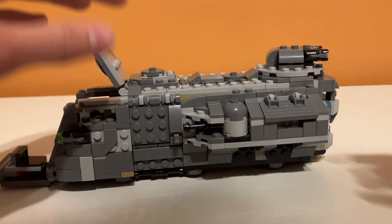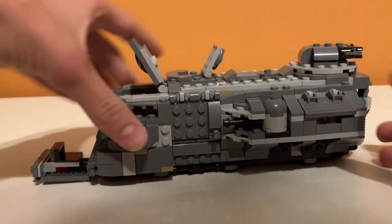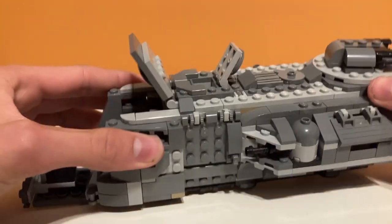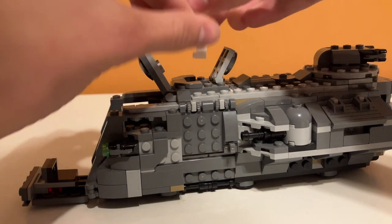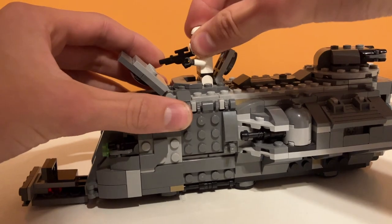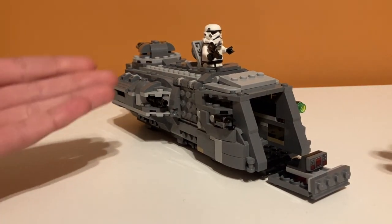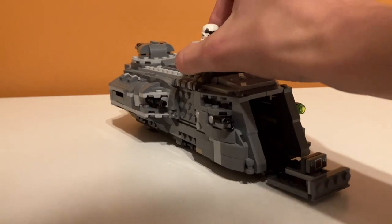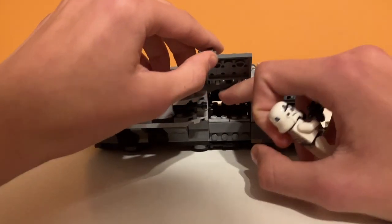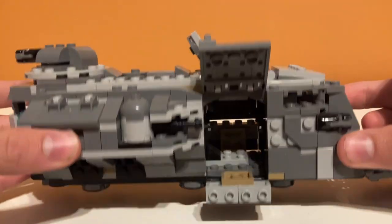Moving on to this middle section, we have this little hatch on top, which doesn't really lead anywhere — just has some studs. What it's for is placing a trooper right here so you can kind of peek out and fire. I think that looks pretty good, even though he can't really go inside the vehicle. It's a nice inclusion. And even underneath it, they used all the space — underneath there's also an entrance to the vehicle, which I think is super cool.